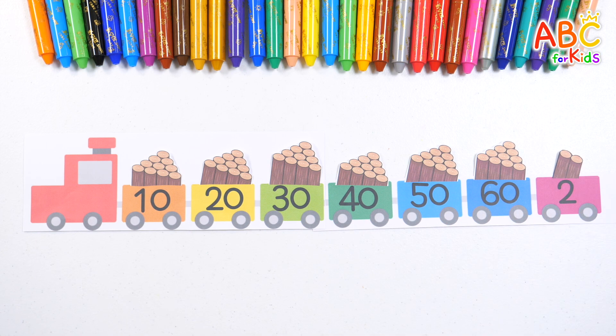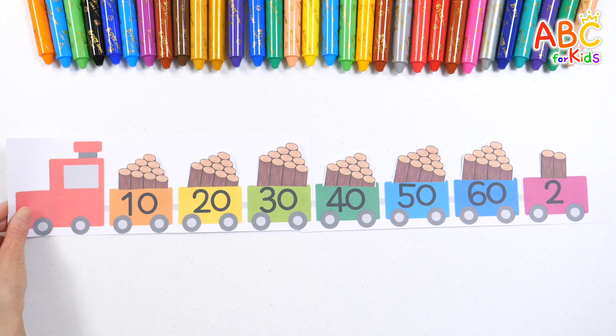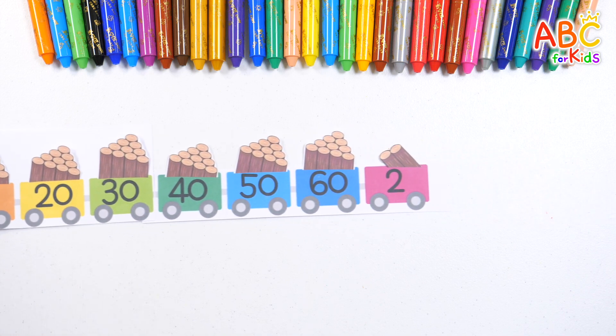And two more! There are 62 logs in total! A train carrying 62 logs departs!